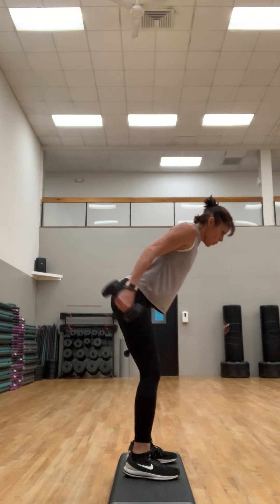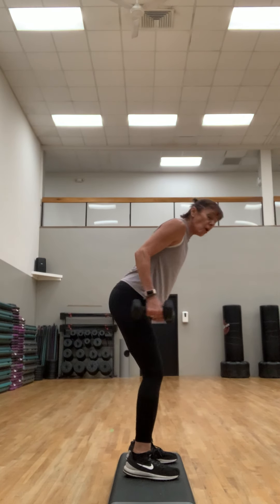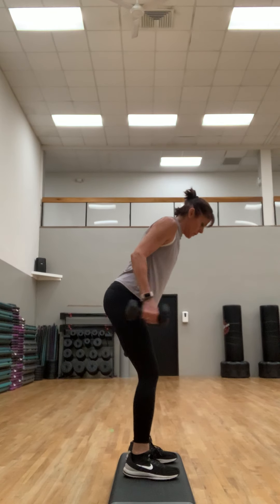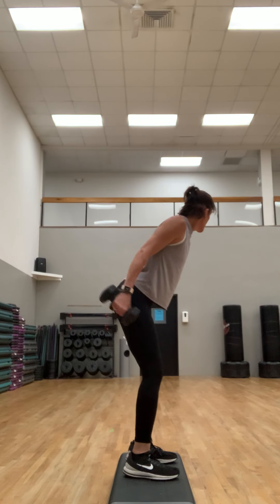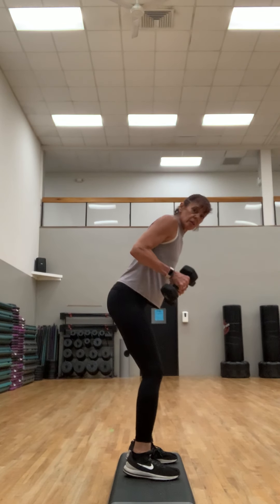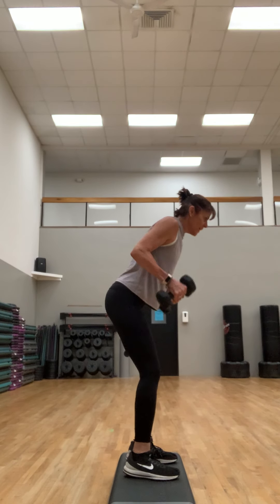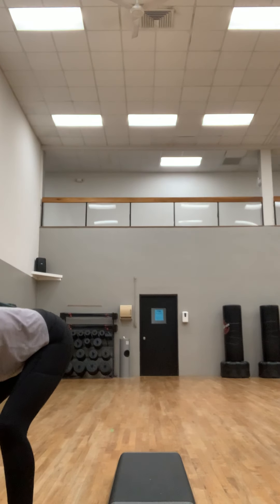Make sure you're flexing through the tricep and not just using the weight. We try for three sets of eight on these repeaters — which is hard. Eight more, make sure you're not swinging. Really finish the move — straighten out that elbow. Four, three, two, and one. Burning!